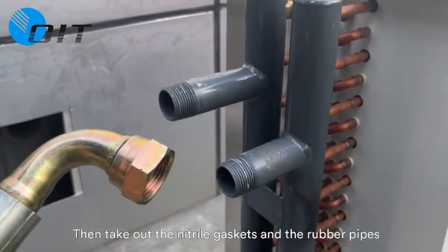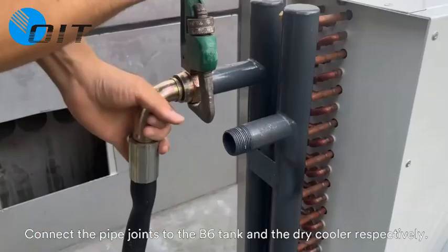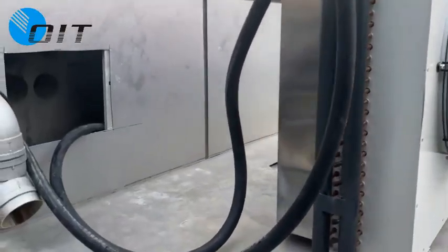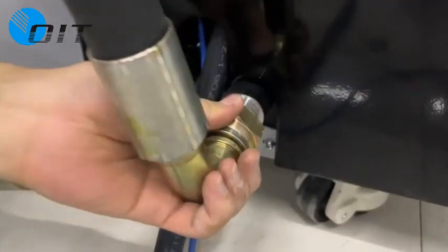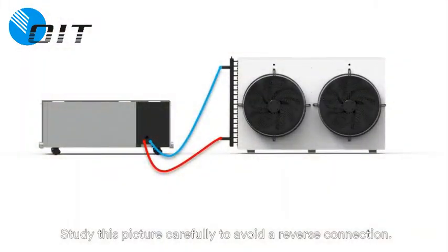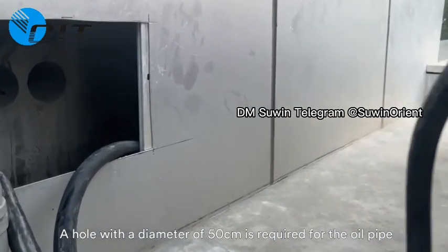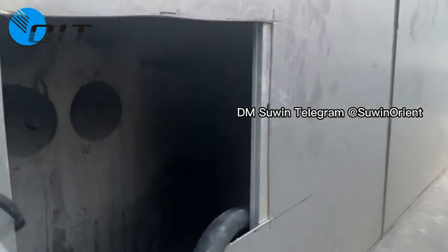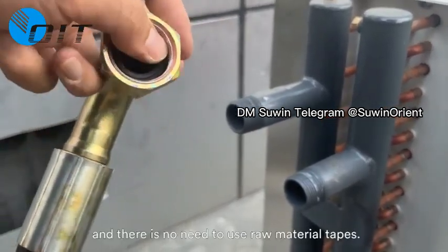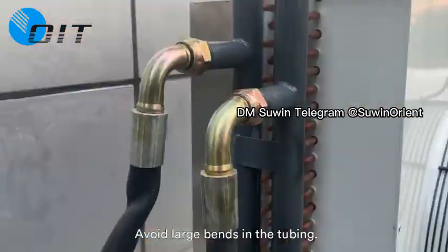Take out the nitrile gaskets and rubber pipes, and put the gaskets into the pipe joints. Connect the pipe joints to the B6 tank and the dry cooler respectively. The right side is the inlet of the coolant circulation and the left side is the outlet. Study the picture carefully to avoid a reverse connection. A hole with a diameter of 50mm is required for the pipes to pass through the wall. A nitrile gasket must be used at the joints; otherwise there will be leakage, and there is no need for thread seal tape. The connector must be tightened. Avoid large bends in the tubing.